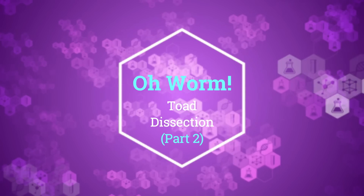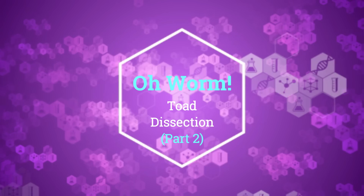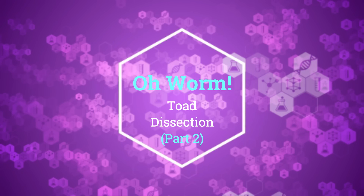Welcome to part 2 of our toad dissection video. For part 1, check the link in the description below.